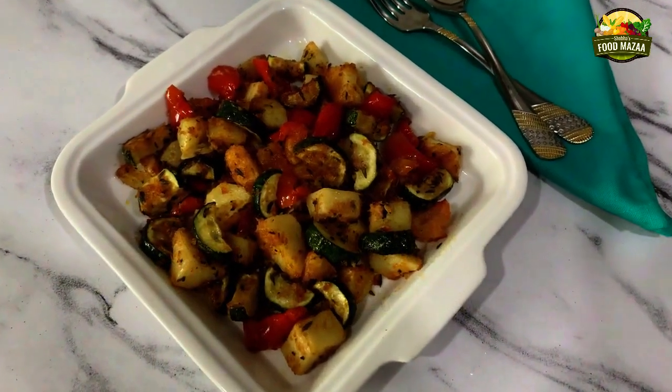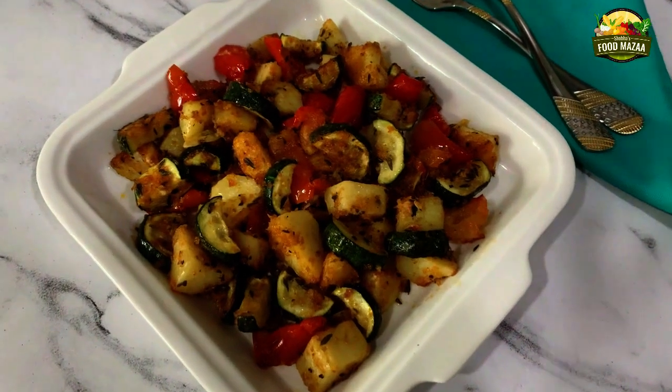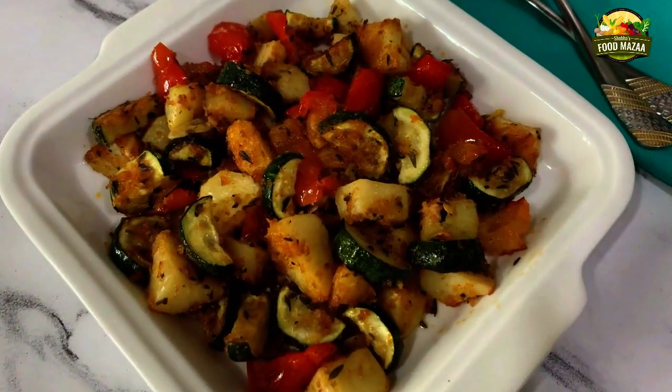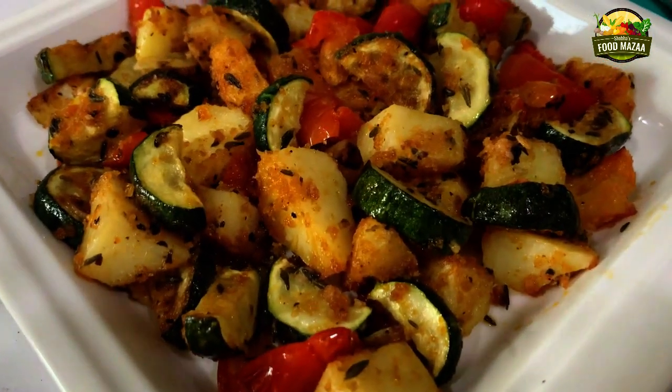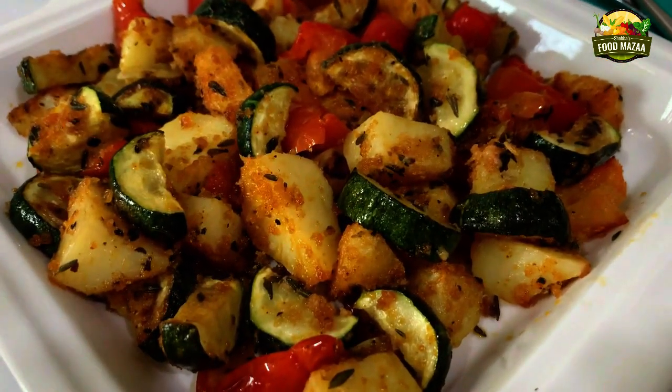This is a very easy side dish that can be prepared with any kind of assorted vegetables and seasonings of your choice. All you have to do is mix everything and bake it. This pairs well with grilled meats.